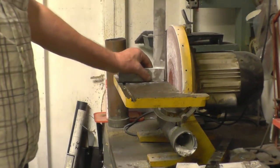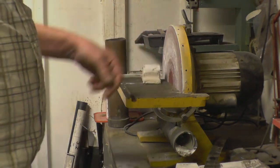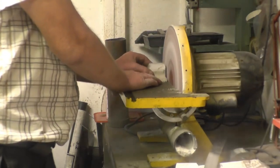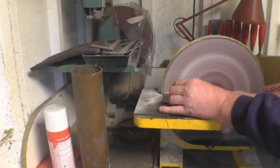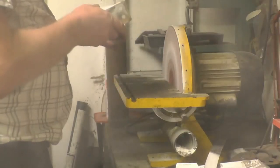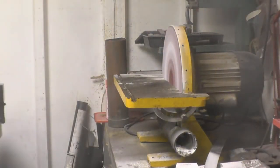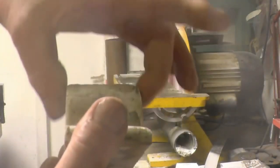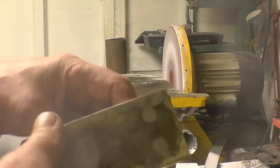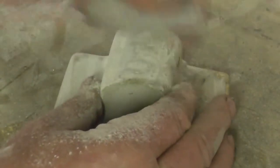I've actually got this table set just off 90 degrees so it's going to put a grain draft onto the pattern. Put it here on the pattern — it should be locked on the pattern now; it's actually got a taper on that way. All it wants now is a little bit more sanding and basically that's ready to mold.